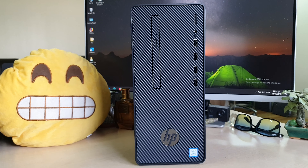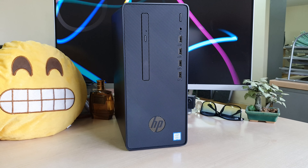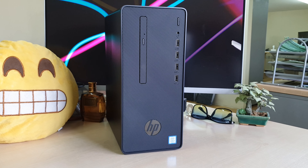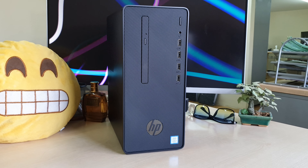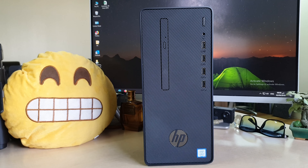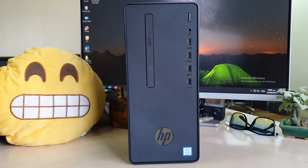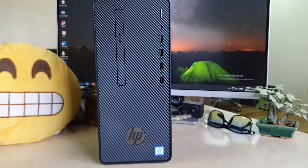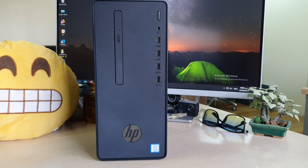The HP Pro G2 Dextro PCT supports operating systems like Windows 10 Home 64-bit or Windows 10 Pro 64-bit, and there is also a free DOS version depending on the budget. It features the Intel Core i5 8th generation processor.